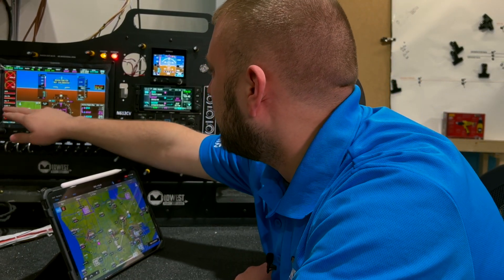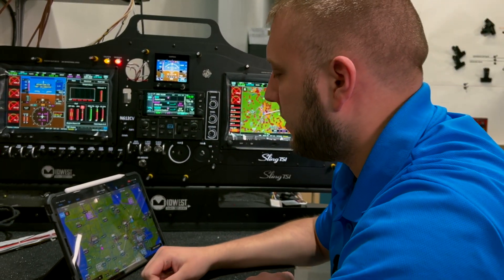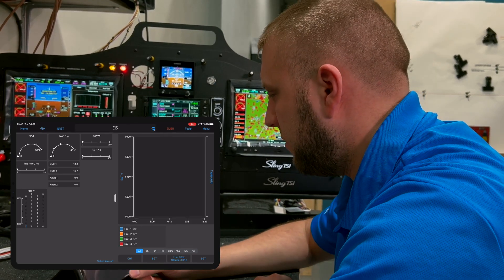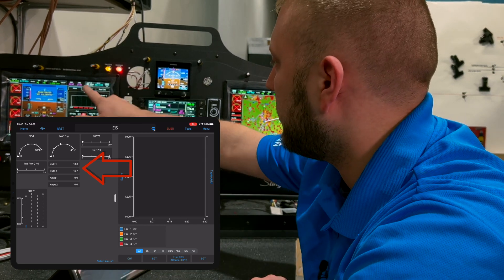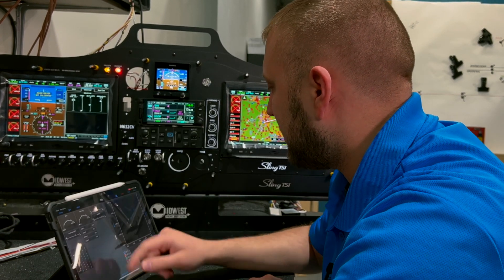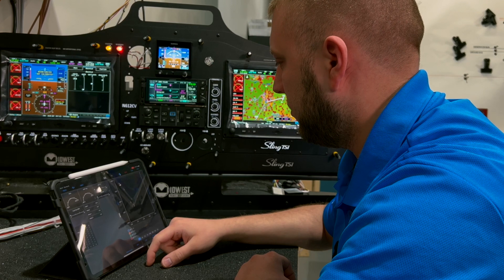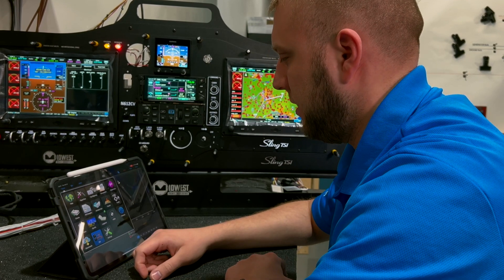One really neat feature: with the G3X, GI 275, G500, or G1000, Garmin Pilot has an EIS page. There's not a huge amount to see, but we have Volts 1 and Volts 2 reading 13.8 and 13.7, and if we go to the electrical page we can verify those match. This page will also download EIS logs live or historical logs, so you can view engine logs, watch your EGTs, and things like that while flying.